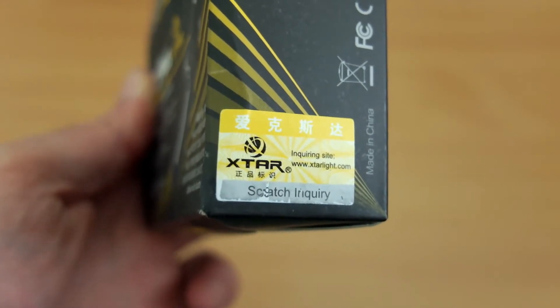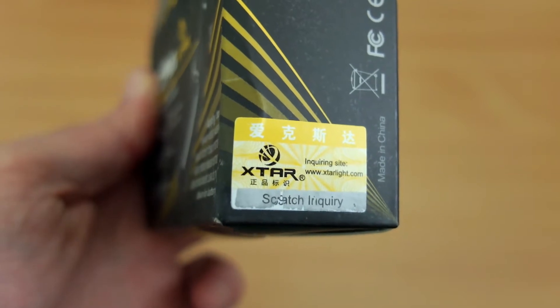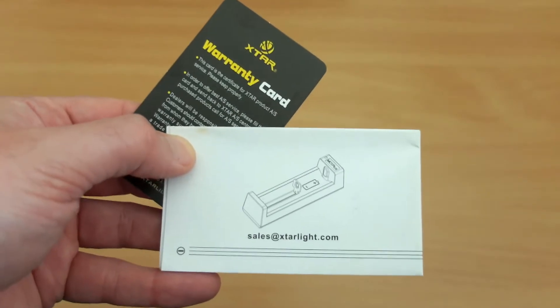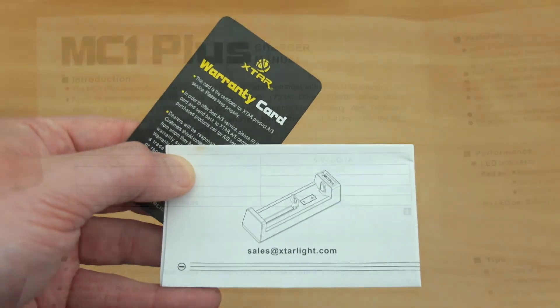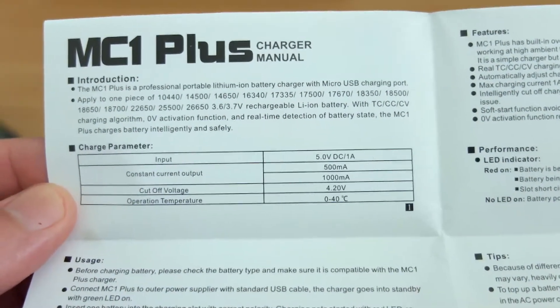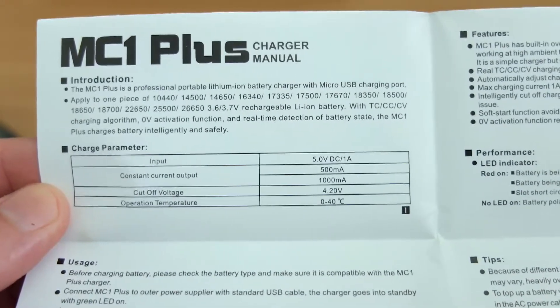If you're worried about fake chargers, you have a scratch-off panel on the newer boxes. I've also seen a card inside with that information, so have a look through if you have one of the anniversary edition ones. The user manual is something you might be tempted to ignore, but it is worth having a quick look through — you can see we have the current selection here. This charger is completely automatic.